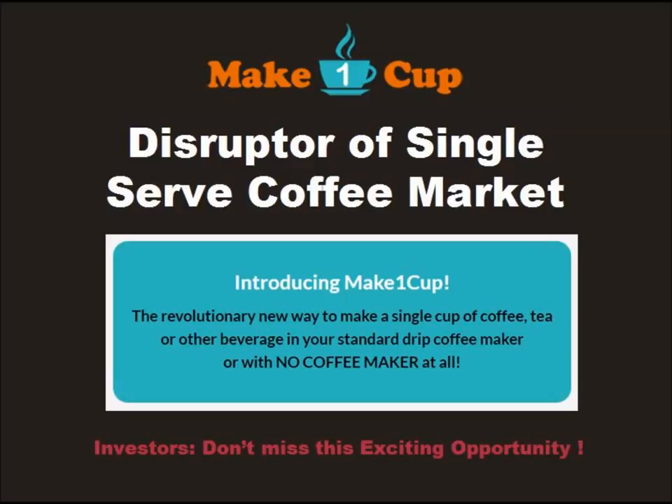Introducing Make One Cup, the revolutionary new way to make a single cup of coffee or tea for just pennies. And without having to buy a whole new coffee maker, using Make One Cup, you can now use a standard K-cup in your existing $30 drip brewer without giving up your whole pot capacity.